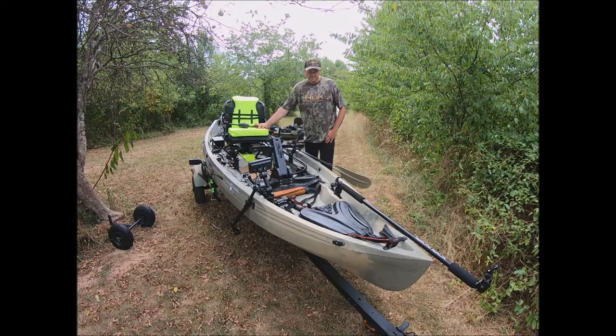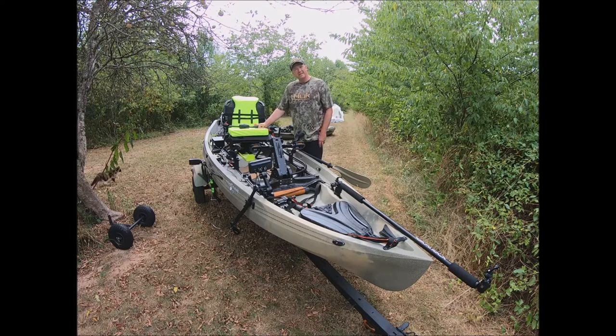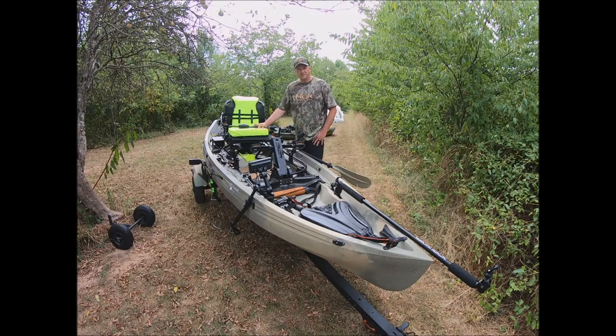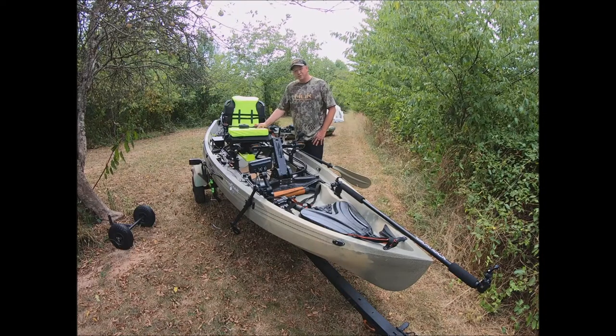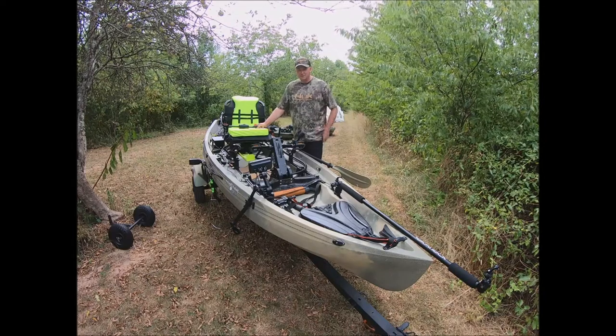Hey everyone, I want to take advantage of a not-so-hot midsummer day. We're in late July now and it barely hit 80 degrees today, lower humidity than what we've been experiencing. I thought I'd come out and show you my kayak configuration. I really enjoy watching how people set their kayaks up on YouTube, so I thought I would do the same thing.